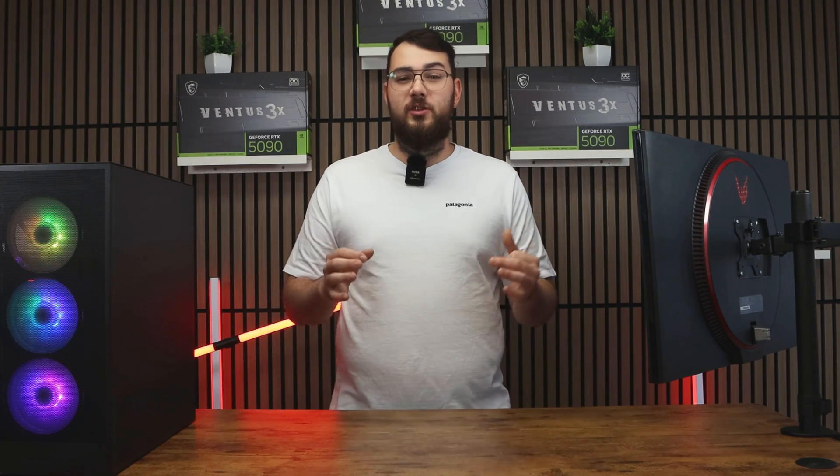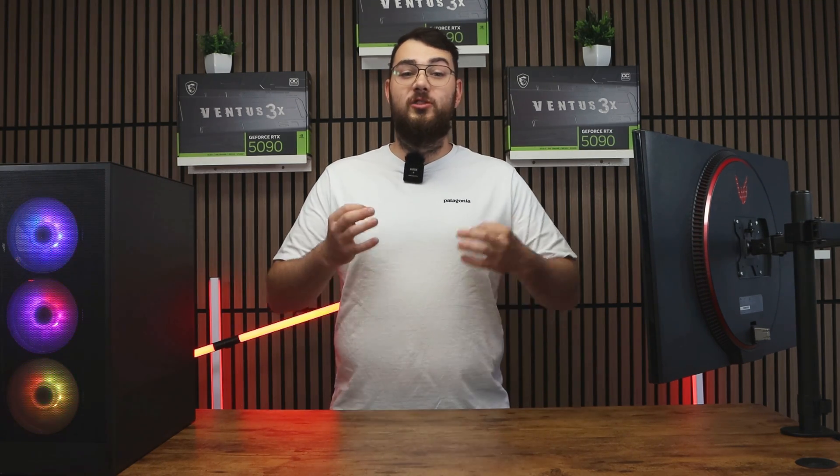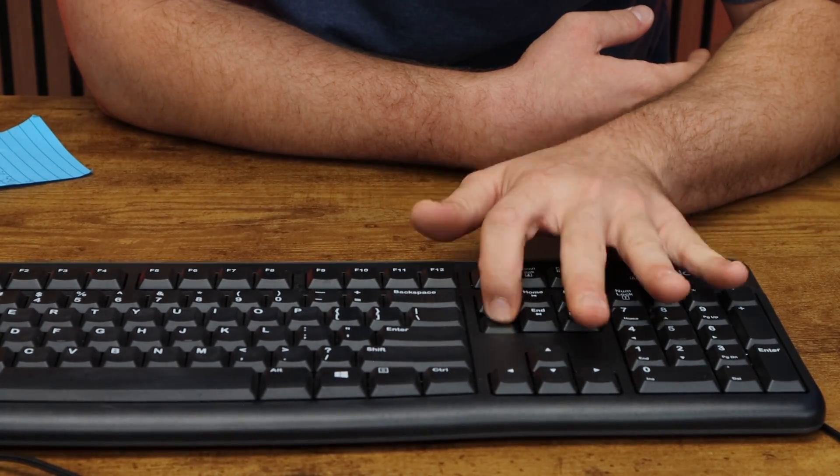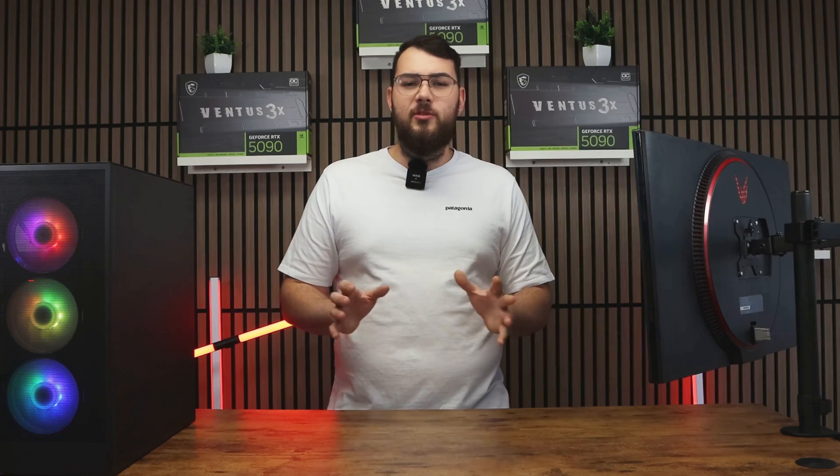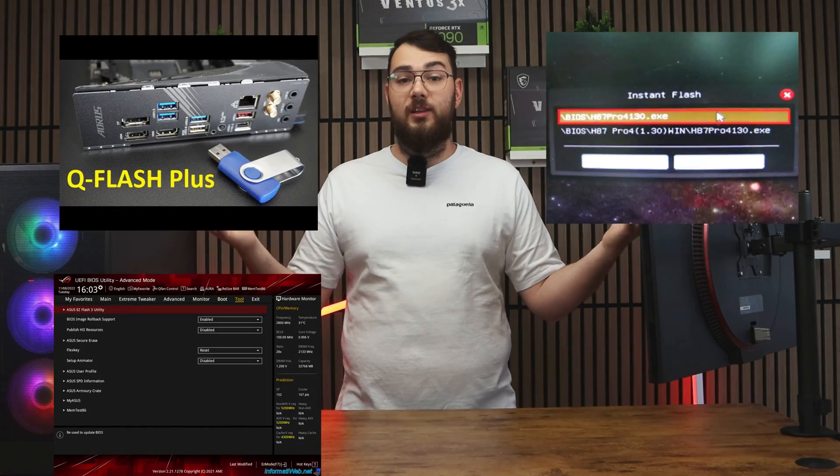Next, go ahead and restart your PC. As it boots back up, start pressing and spamming the Delete key rapidly until you enter the BIOS. Once you're in, look for something like M-Flash — or depending on your motherboard it might show up as Q-Flash, Easy Flash, or Instant Flash.